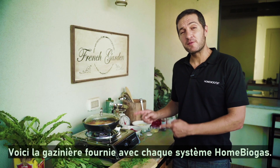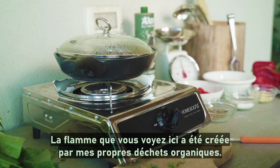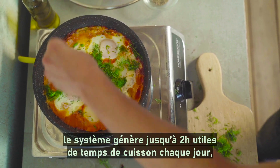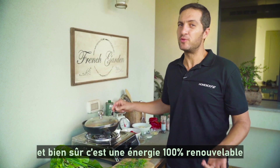This is the stove that comes with every home biogas system. The flame you see here was created by my organic waste. The system creates up to two hours worth of cooking time every day, and of course it's 100% renewable energy.